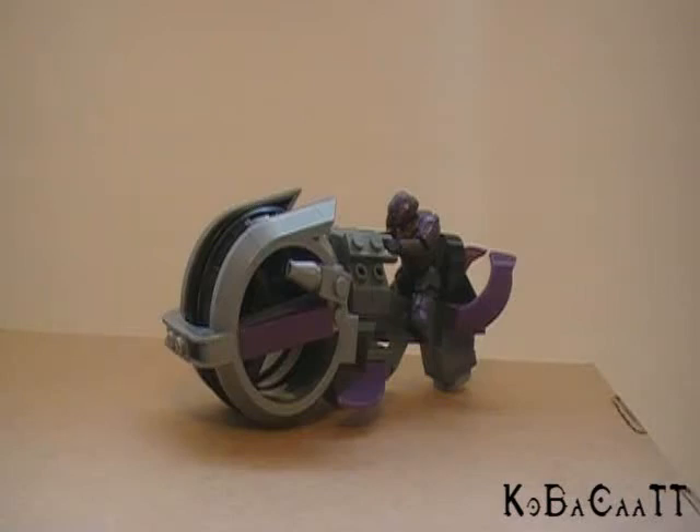Hey guys, it's Rich here with another Halo figure review. Today I'm going to be reviewing the Halo Wars Brute Chopper from Mega Bloks.